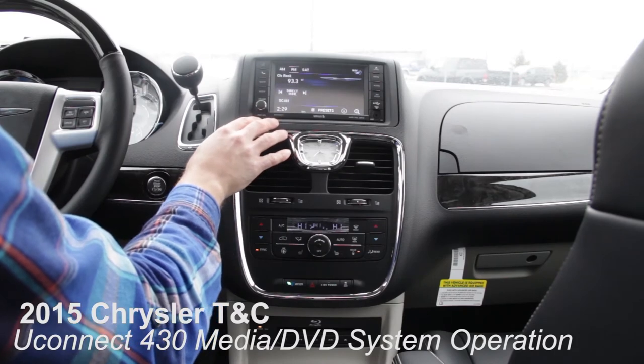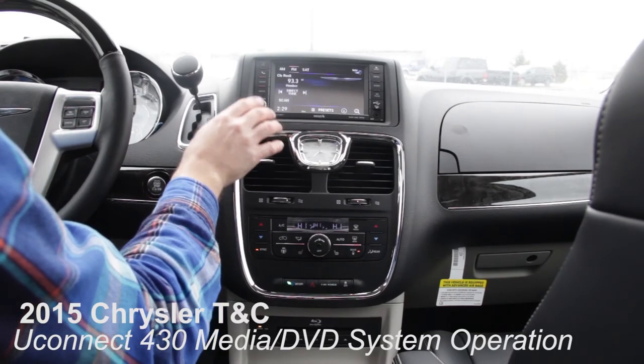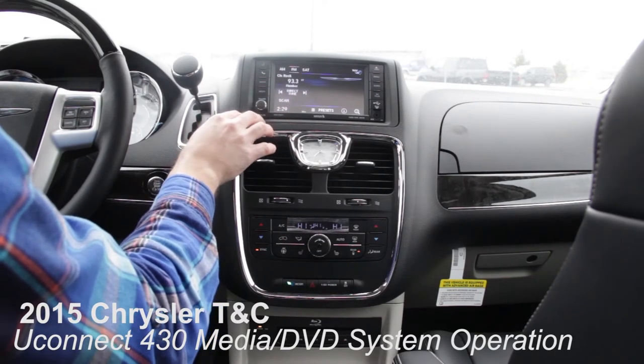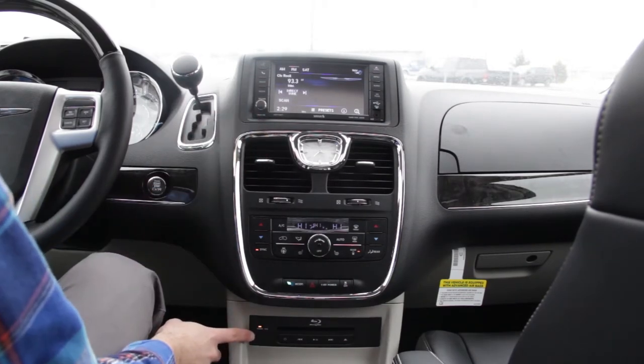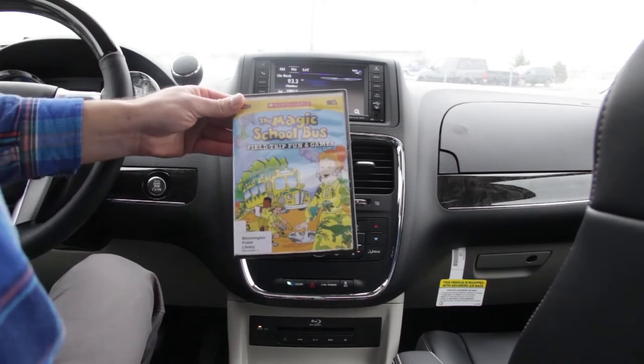Here is the Media Center. It controls all the entertainment features in the vehicle. Behind the screen is a single CD/DVD player. Below, under the climate controls, is a Blu-ray player that plays DVDs as well.